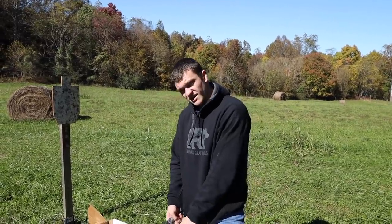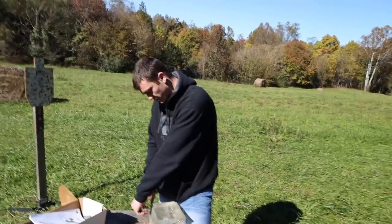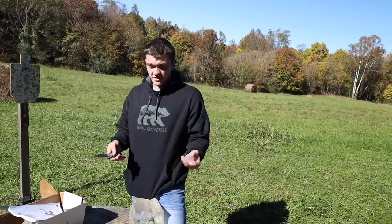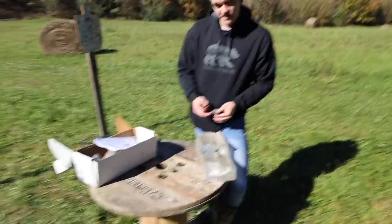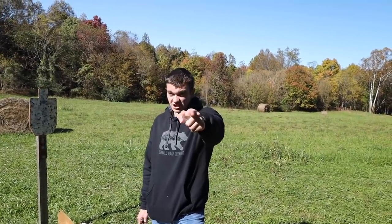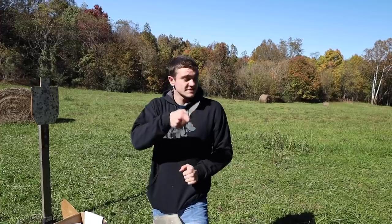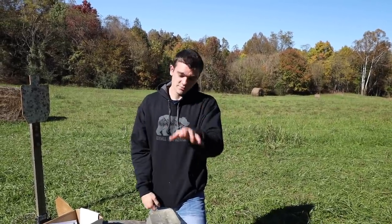So did we bust a myth? I think we kind of did — but it's a toss-up. It's worth trying because you're not paying anything extra, but the penetration and expansion are inconsistent. We proved accuracy wasn't a problem. On soft targets without a barrier, the backwards pellet could be the way to go. Comment below if you've tried this. Click over here for our pellet accuracy test or our pellet shape comparison in gel. Subscribe if you haven't — it's really important!